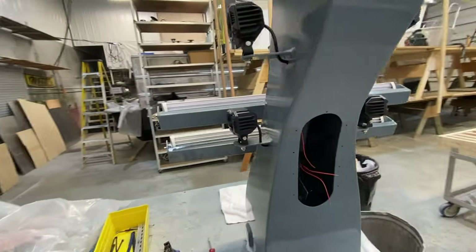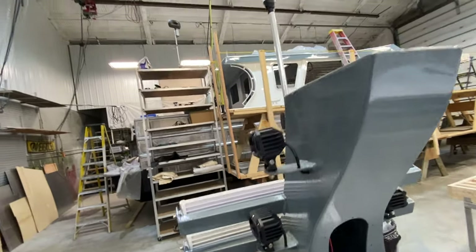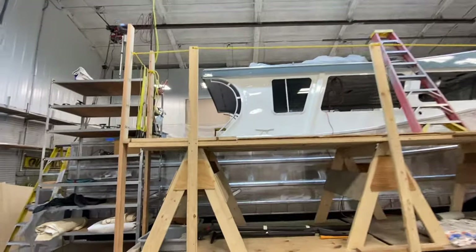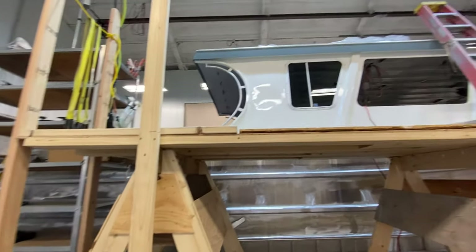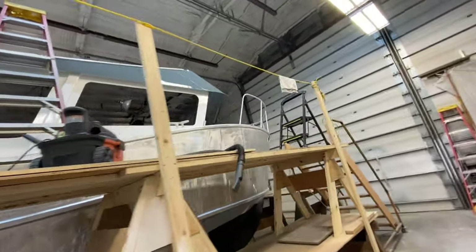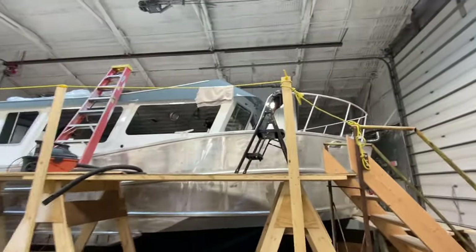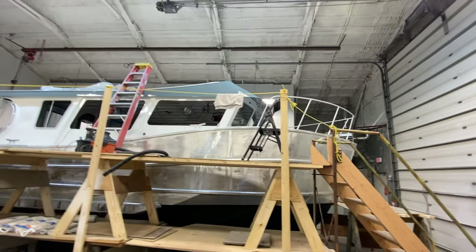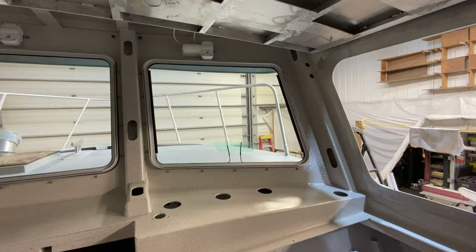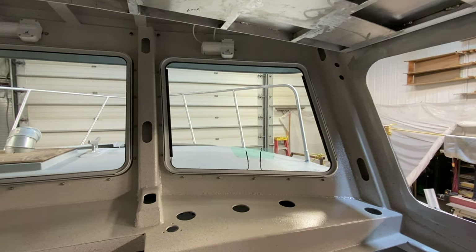It pins and rotates down in place. Waiting on the Zolotone paint still. The windows came in from a company in Seattle called C-Clear. C-Clear in Seattle built the windows.